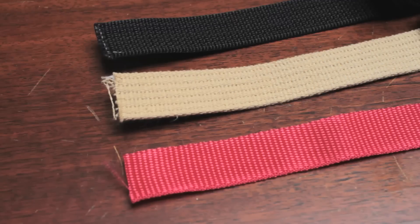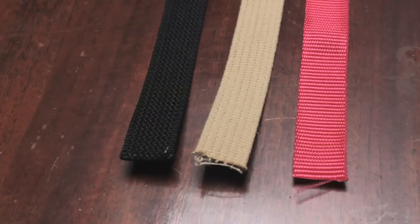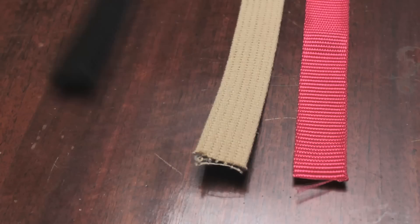To start with, let's go over the materials. Webbing comes in different widths — here I'm using all 1 inch wide webbing — and what's crucial to understand is that it comes in different materials. Here are three common types you might think of trying, but I've learned the hard way that only two of these are really suitable for the method we're going to use.